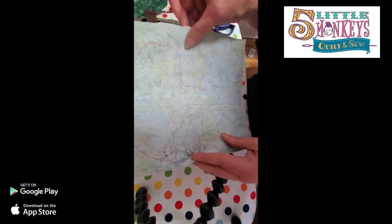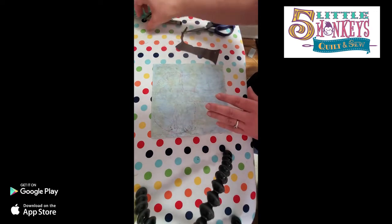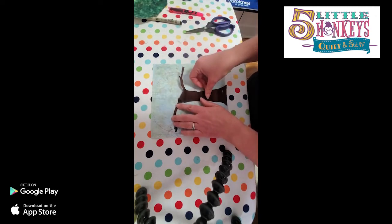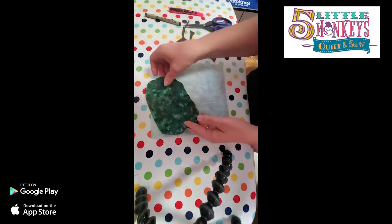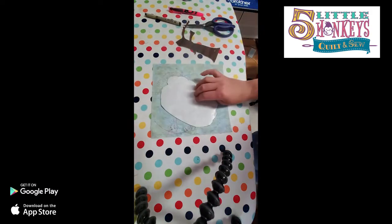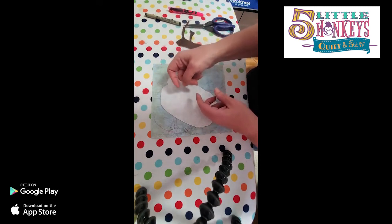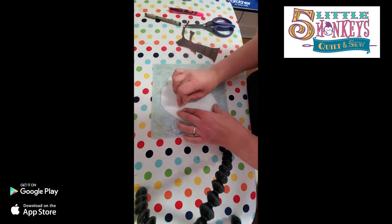Now I can take my pattern out, take away my box, and I've got my tree just loosely stuck on here so I know basically where to put it. For this particular project it doesn't matter that much, but I do want to make sure the branch is in the right place and the general placement is correct. The first thing I want to lay down is the tree part - the green part. I hear people complain a lot that when they're trying to get the paper off the back they end up fraying the edge.